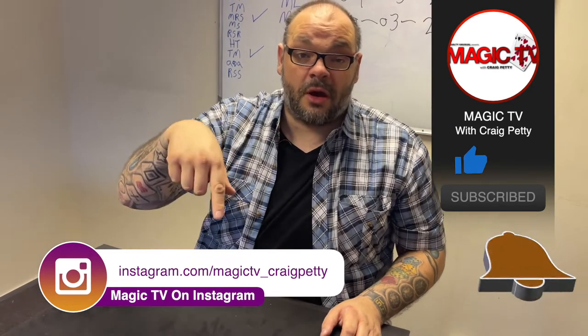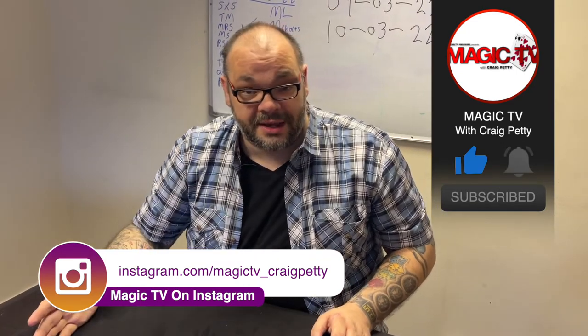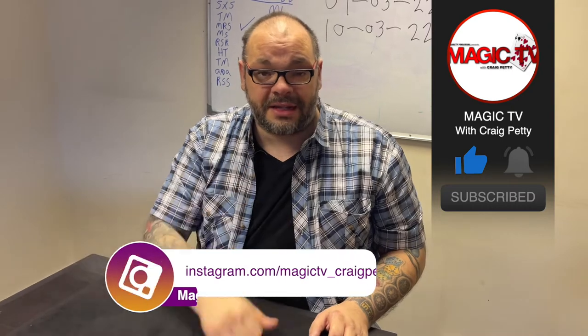Let me know what you think in the comments down below. If you want to see more videos like this, just like the video, subscribe to the channel, and I'll be back again tomorrow at six o'clock with the Magic Live. I'll see you then.